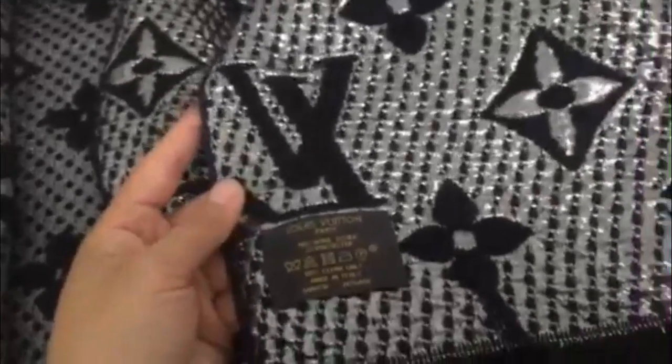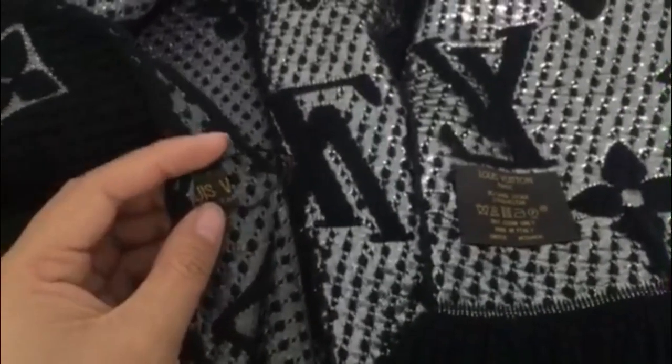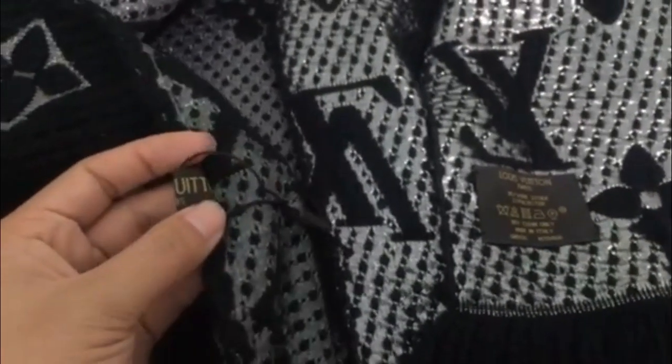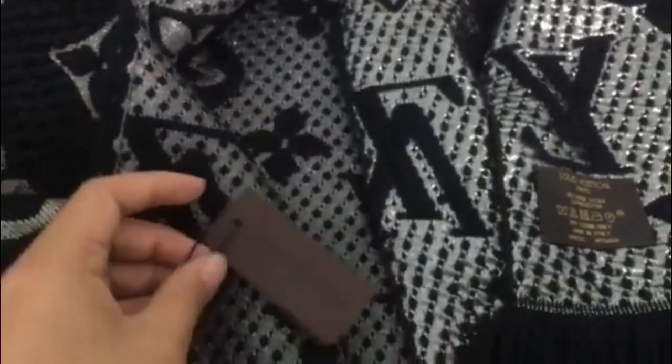You can see the fake scarf — look at the LV logo here. Now we check the real scarf — you can see the LV is different. You can compare the real scarf and the fake scarf.